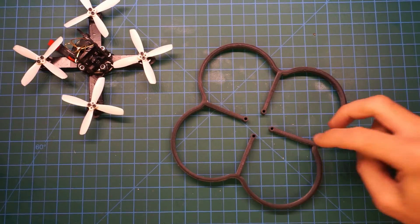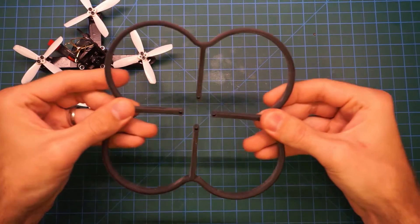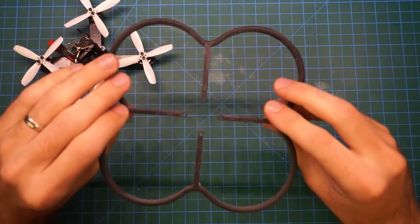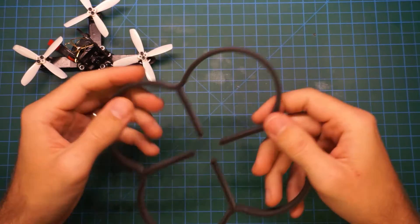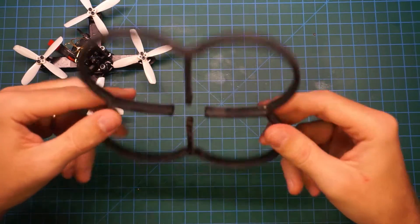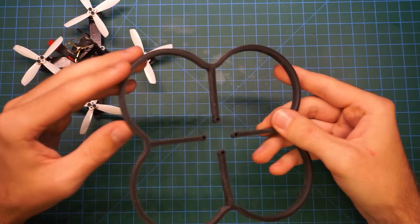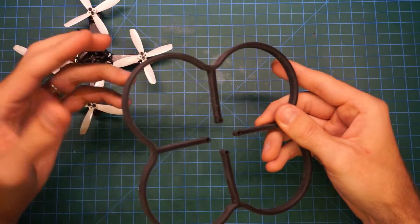Here's the completed 3D printed propeller guard. I'm quite happy with how it turned out — it's nice and strong, it's got some flex to it, so I'm hoping it'll stand up to some crashes on the NIUKI. It's a little bit heavier than I wanted it to be, coming in at just under 27 grams, but I did use a solid 3D print structure. A hollow 3D print structure might make it a little bit lighter, or using a different material.